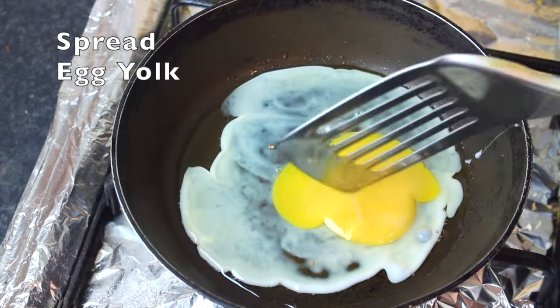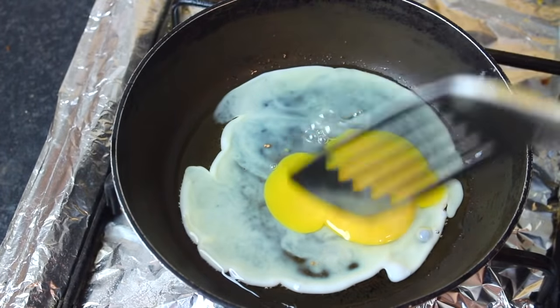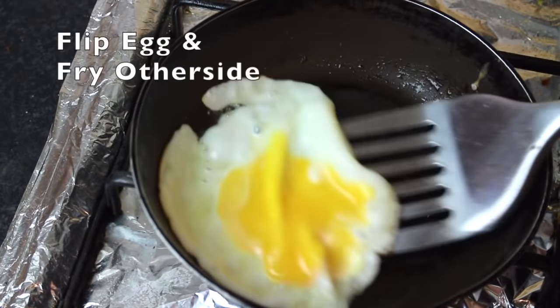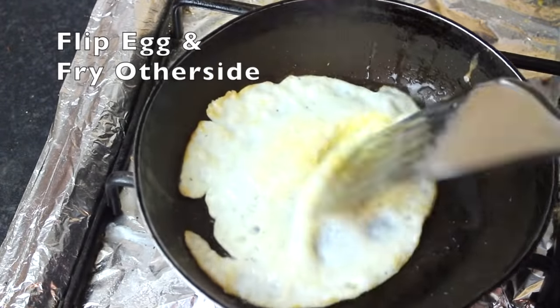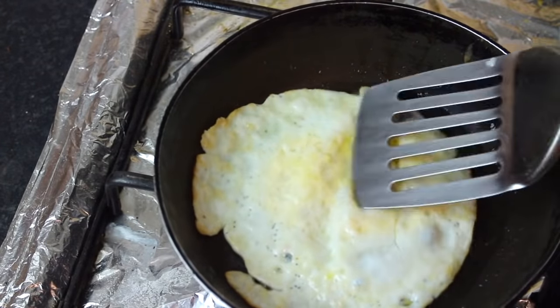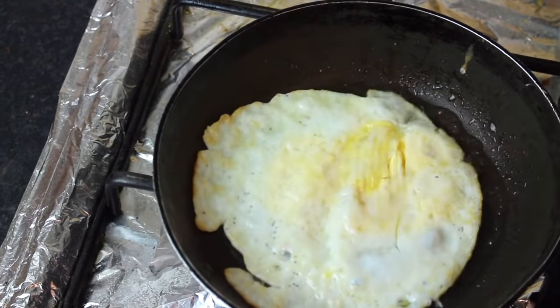Fry the bread on both sides and then move to the next step. Once one side is done, flip it. Remove it and place it on tissue paper to absorb the oil.